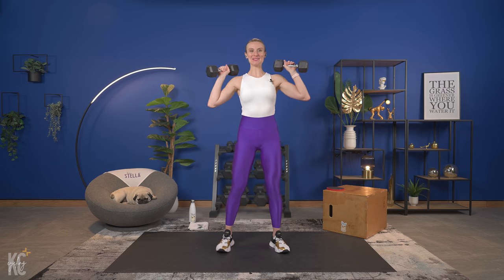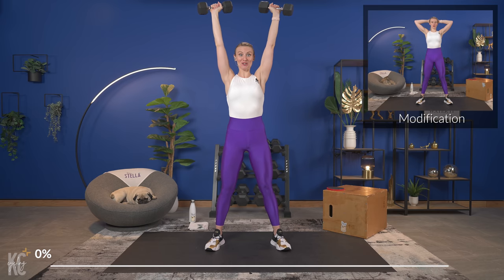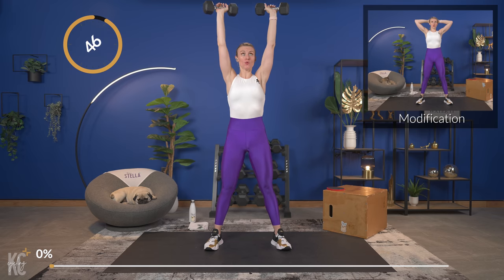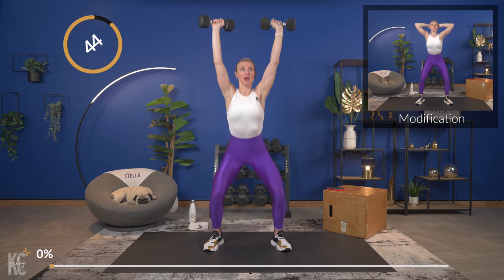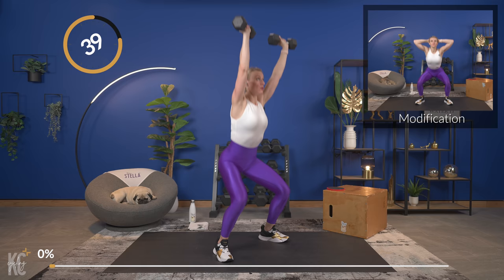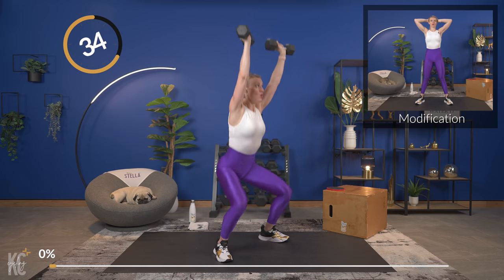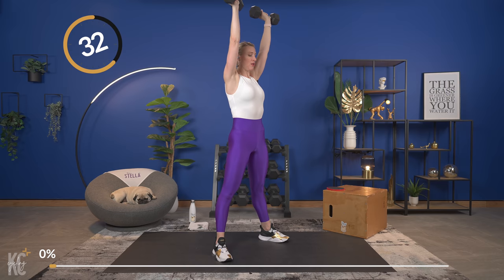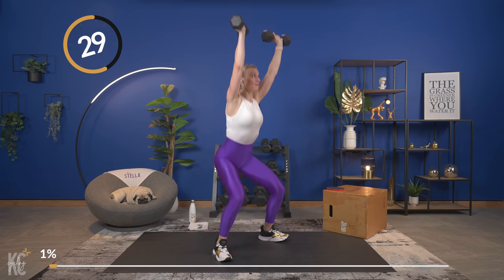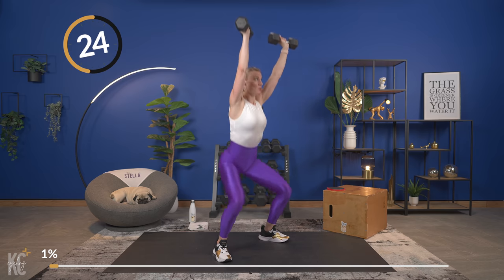Grab your dumbbells if you're using them for our overhead squat. Getting into position, bring those arms up overhead into a press and begin your squat. This is a super challenging move, so go nice and slow on the way down — keep your chest up, core engaged, wrists straight. If at any time you need to bring those arms down and just do the squat, you can do that.